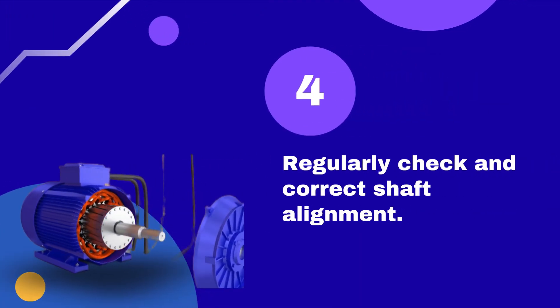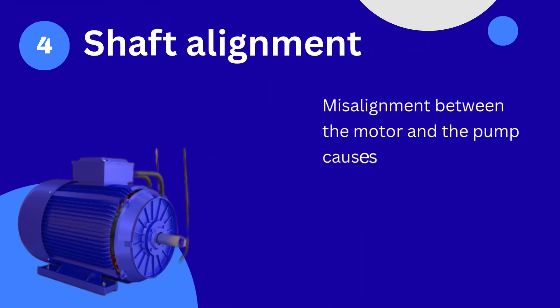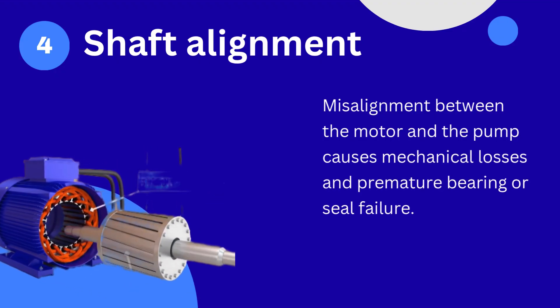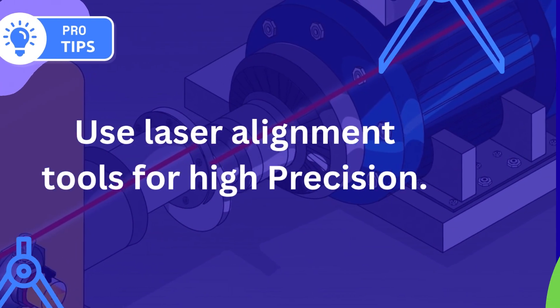Tip number 4: Regularly check and correct shaft alignment. Misalignment between the motor and the pump causes mechanical losses and premature bearing or seal failure. Use laser alignment tools for high precision.